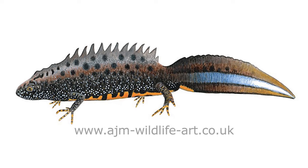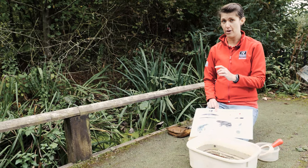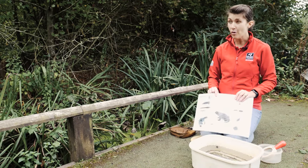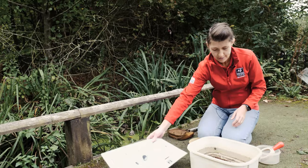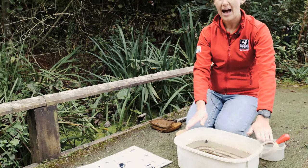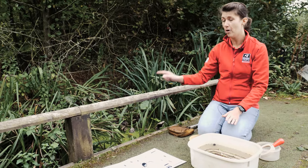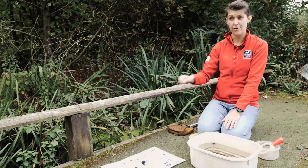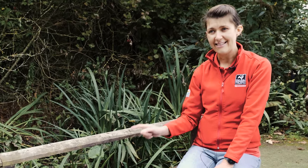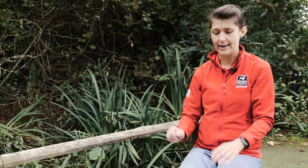Because we have that newt in here, you need to have someone with a newt license with you. I've got a special newt license that says we're allowed to dip in this pond, so always check before you dip. You also need a bucket, and it always needs water — water from the pond you're dipping in — because all the animals living there need to stay wet; that's their habitat and where they get everything they need.